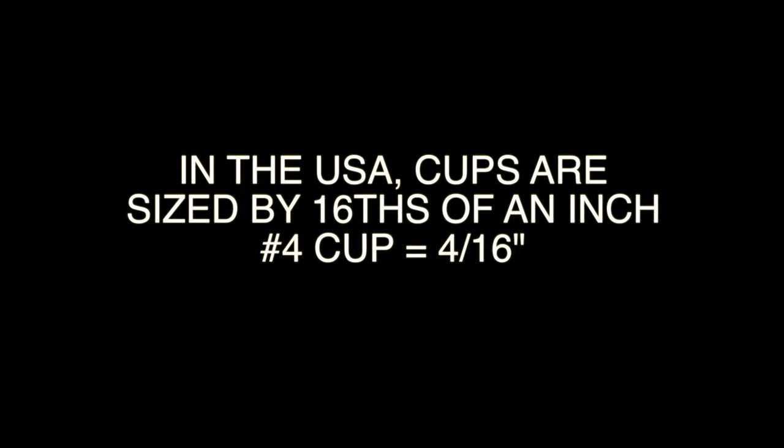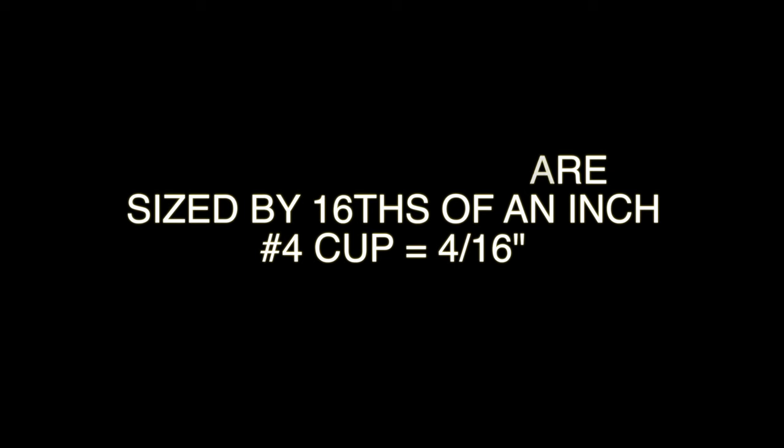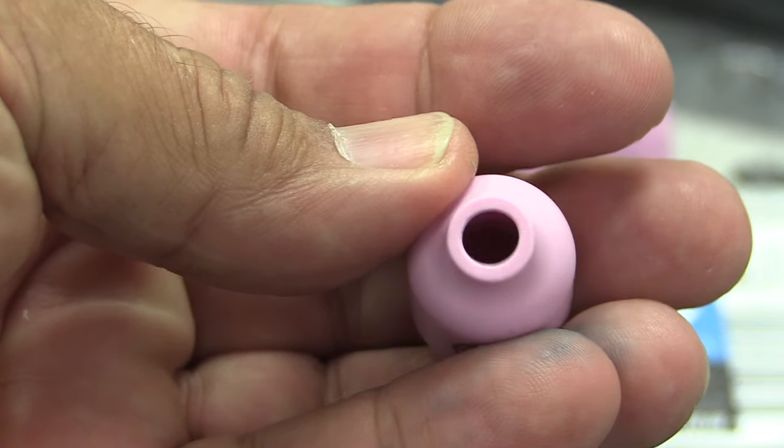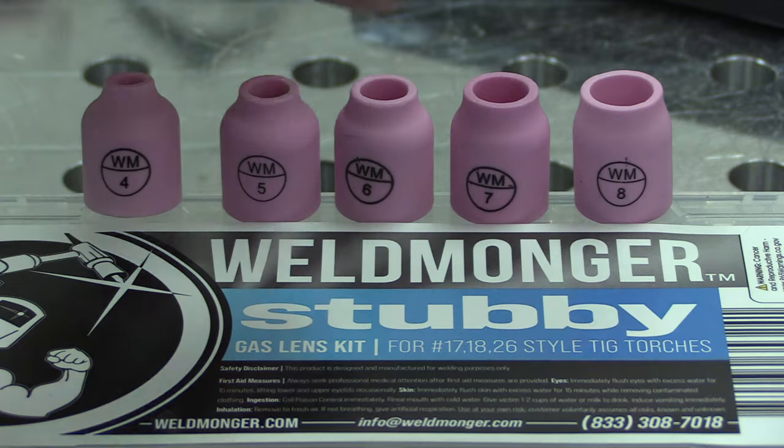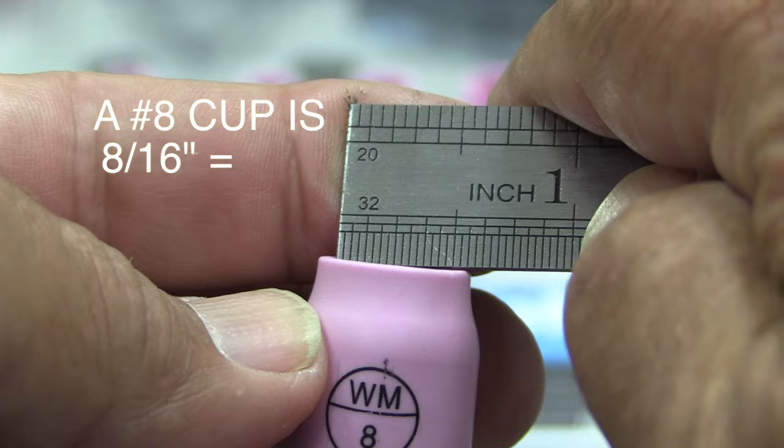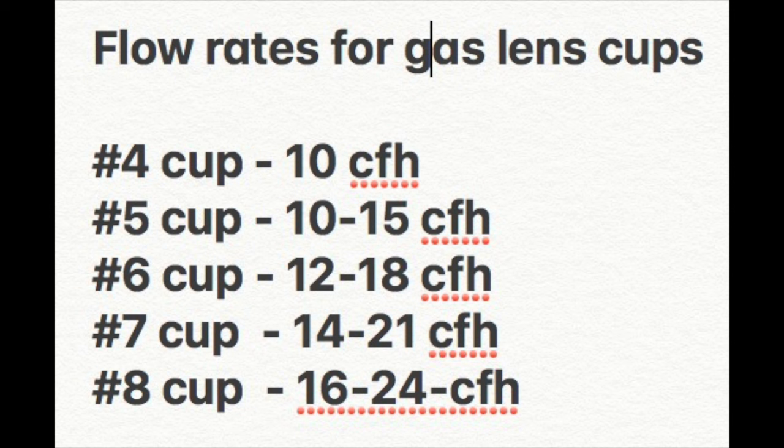Cups are sized by 1/16th of an inch, at least in the USA. So a number four cup would be four-sixteenths of an inch, or a quarter inch. By the same token, a number eight cup is eight-sixteenths, or half an inch. Here's a quick chart showing the flow ranges for four through eight gas lens cups.